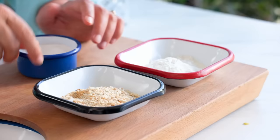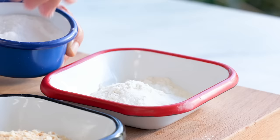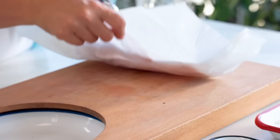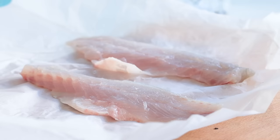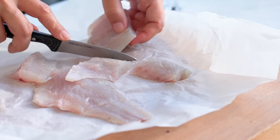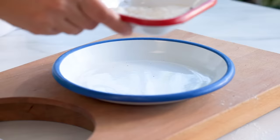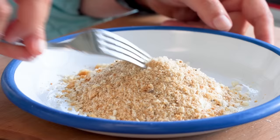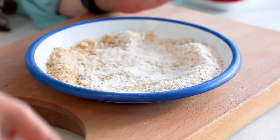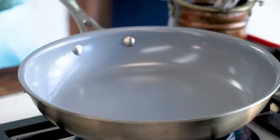Now we have one tablespoon of ordinary flour and two tablespoons of bread crumbs. To that I add half a teaspoon of salt and three pinches of black pepper — mix this well. I have one fish fillet which I cut into eight pieces — four from each half. They're not all equally sized but that's fine. A bit of crunchiness from the flour and bread crumbs together holds the coating. I don't use any egg — just flour and bread crumbs.